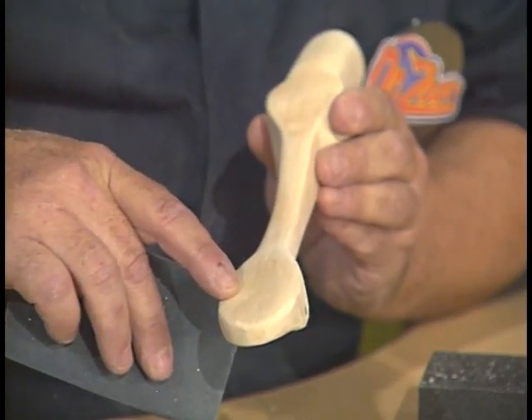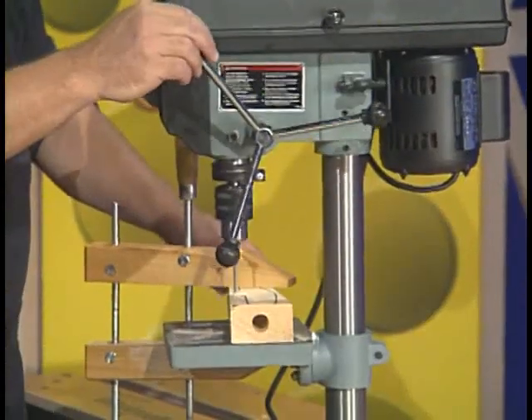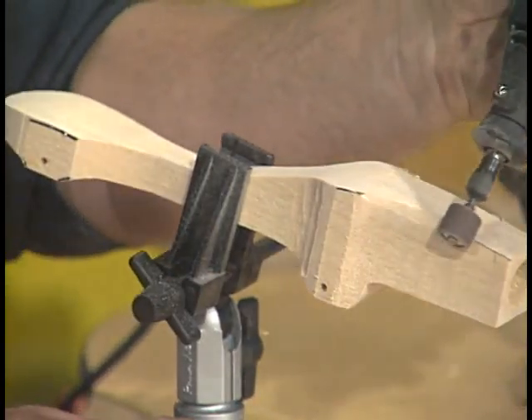Join Dr. Zoon today as he produces a CO2 dragster using the scroll saw, drill press, hand drill, and Dremel tool. Get plugged in and powered up with Dr. Zoon.